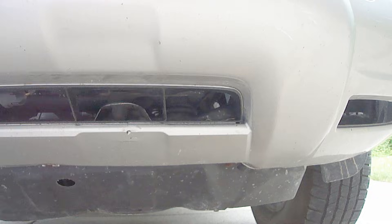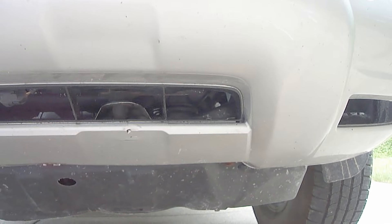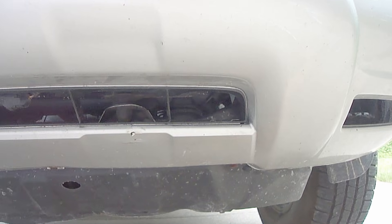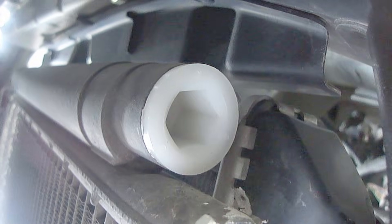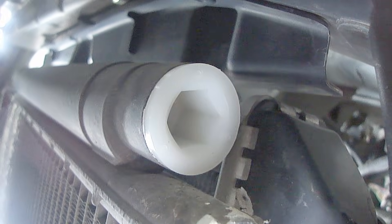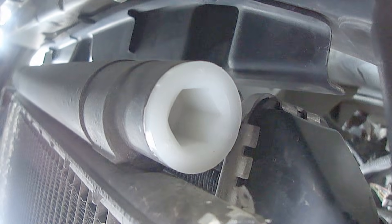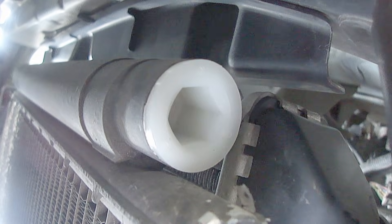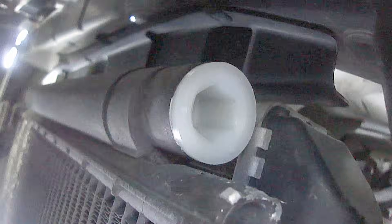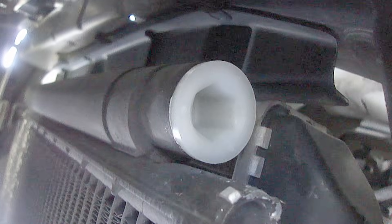On this 2007 Toyota Highlander, you can gain access to the desiccant filter by removing the access plug located here. This particular access plug takes a 14mm hex head. Be sure to wipe the area clean before removing the access plug so that no dirt or contaminants enter the system. Also be sure the refrigerant has been removed before performing this.